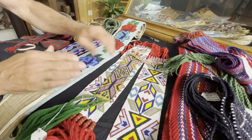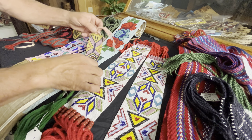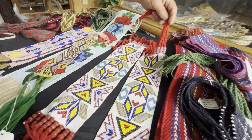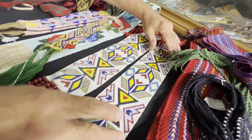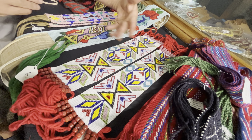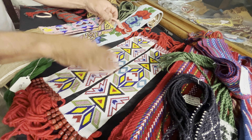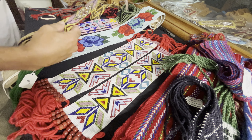These garters are Great Lakes area, yarn tassels at the end, pink pony beads, nice and wide. Well executed. The beadwork is symmetrical, nice colors, probably from the 1980s to 1990s.